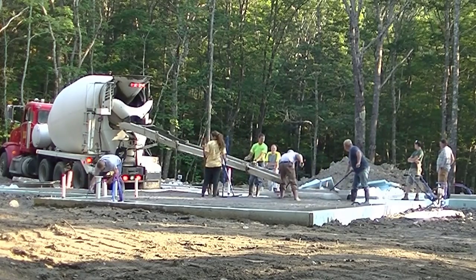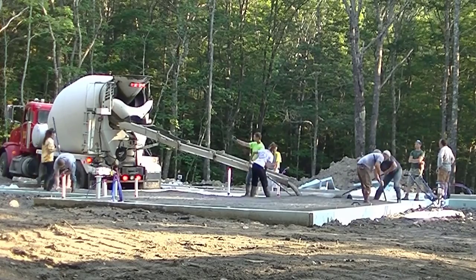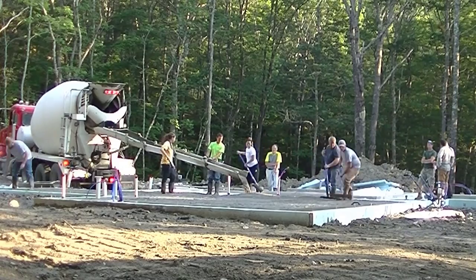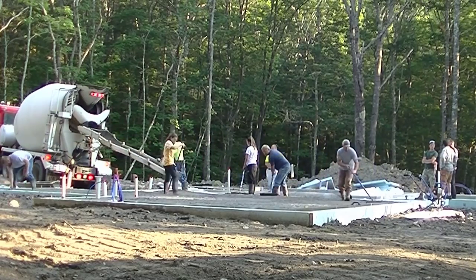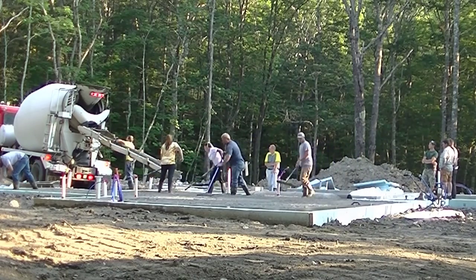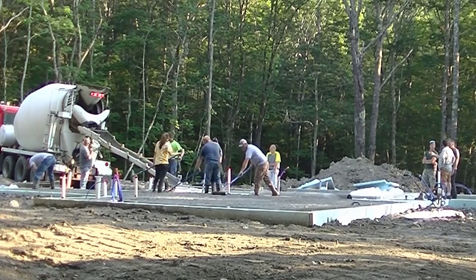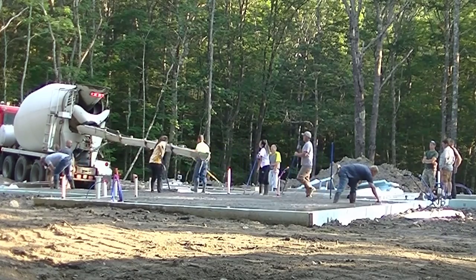What we normally do is dump out the whole truck — this one's got about eight or nine yards on it. We've got a couple trucks here for both this house and garage. We'll get rid of that first truck, get him dumped out, get it all spread out, and get him out of the way and get the second truck pulled in before we start any screeding. If you're new to this, you might not want to do that.